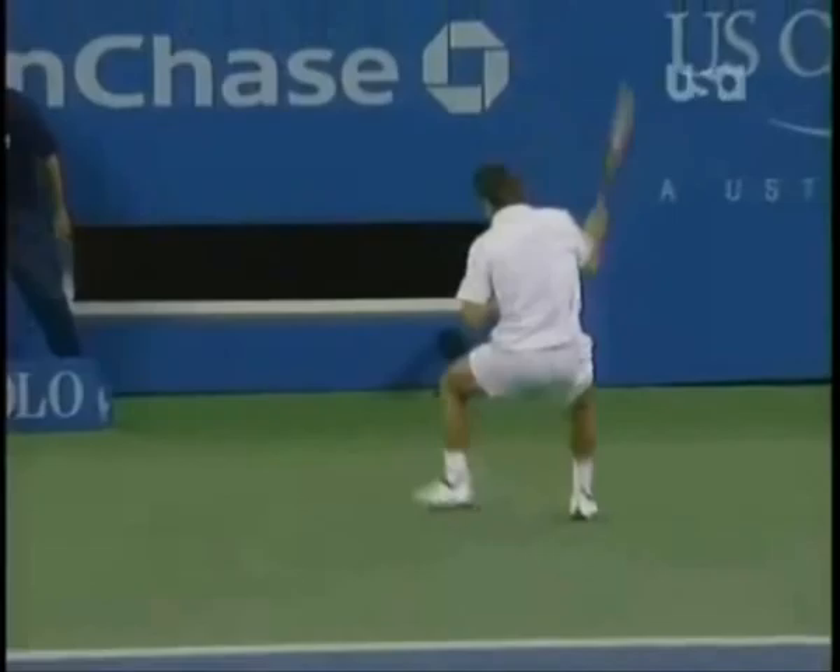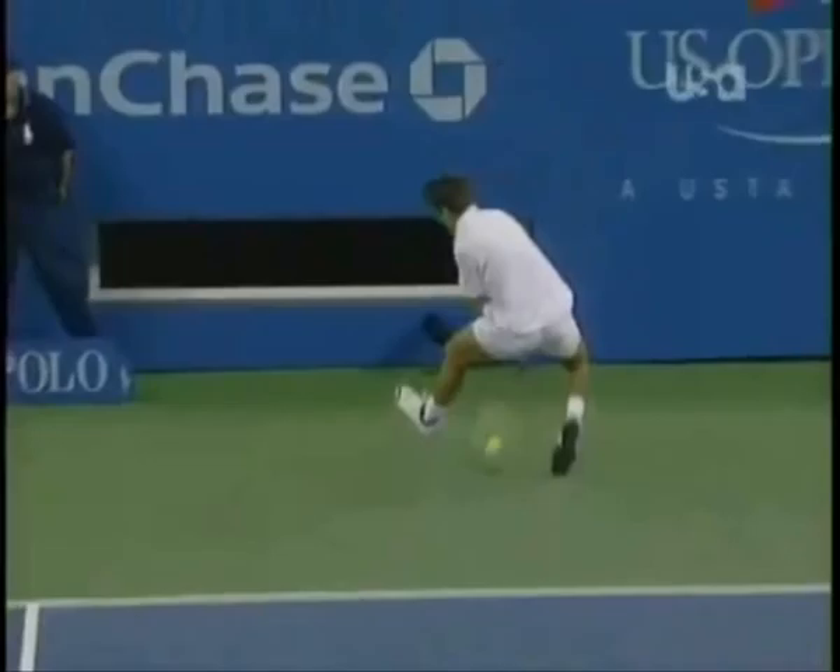Then he pulls his racket down at a steep angle and finally snaps his wrist through the ball to get it up and over the net. That's why a backhand grip and a loose wrist are so important here.